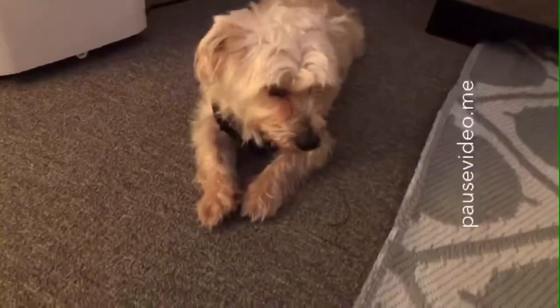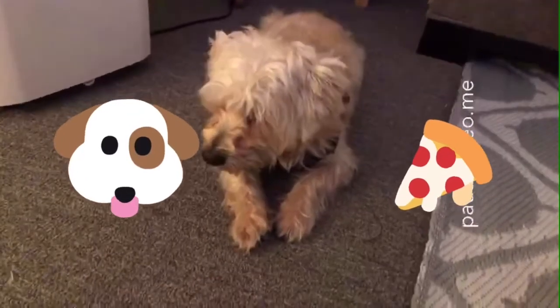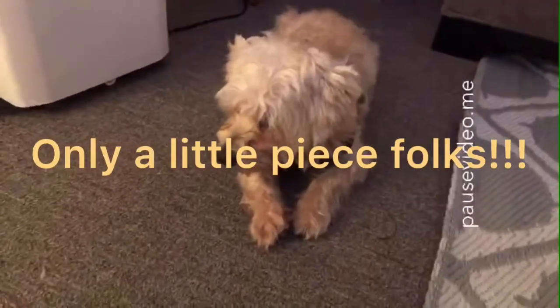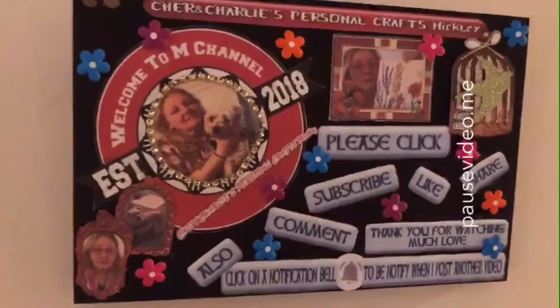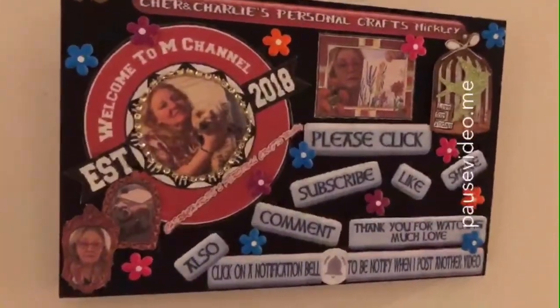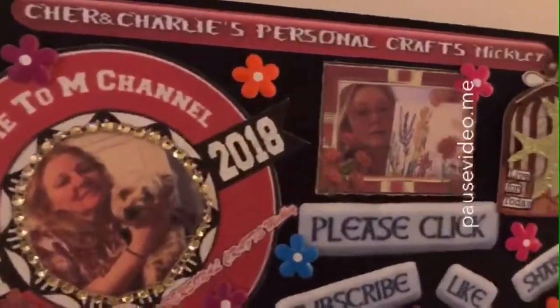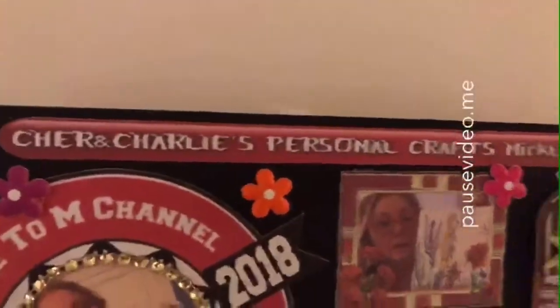There he is — Charlie! Did you enjoy your pizza? I gave him a little tiny piece just to make him happy. Say goodbye everybody — there he is, there's my baby, enjoying his life. Okay everyone, thank you so much for watching. If you like this video please subscribe to my channel and click the like button — forget about the thumbs down, just don't watch. Thank you so much for watching — this is from Cheryl and Charlie's Personal Crafts. Take care and God bless!